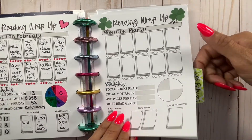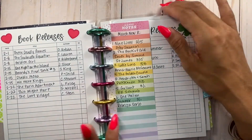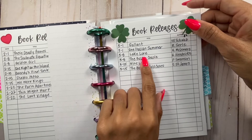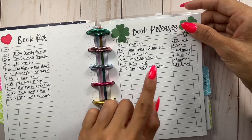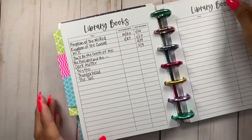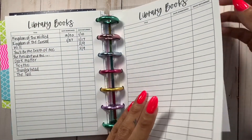Then we have book releases — this is January, all the books that came out in January, then February. Usually the beginning of the year is really good for book releases. Then we have March, which has some really good ones. I got one from Book of the Month and I think I got Book of Cold Cases as well. So I'm ready to go on two of them. These are library books. I haven't really kept up with the dates borrowed, but I think I'm missing some to be honest, but it doesn't matter.